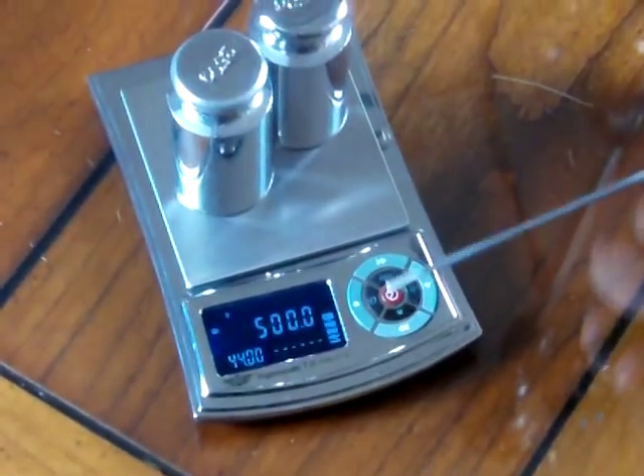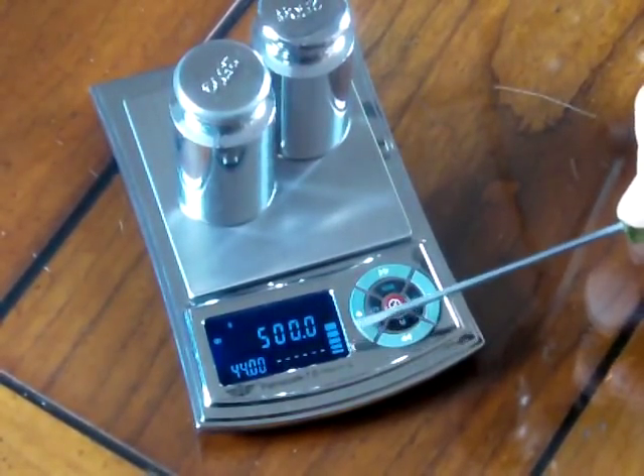You'll also notice on the left-hand corner of the display, MyWay has this weight meter. Basically it's like halfway up, and if I apply more weight you'll see it goes higher. And if I go all the way, it says 'Overload' at the very top. So that's a real nice unique feature with the MyWay Palm Scale 7. It has the weight meter. If you'd like to purchase this, go to Balances.com — we're an authorized MyWay dealer.